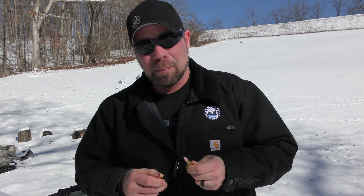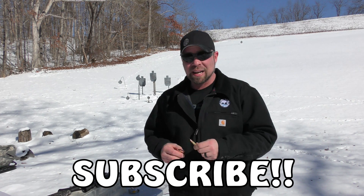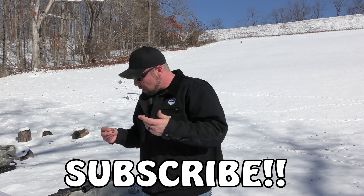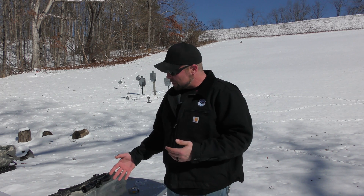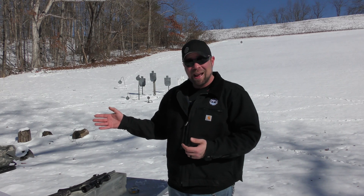Both of these are all copper bullets — of course this is 300 blackout we're talking about here. They are both charged with the same powder, same amount of powder, and both are 110 grain. We're going to be putting them into gel.